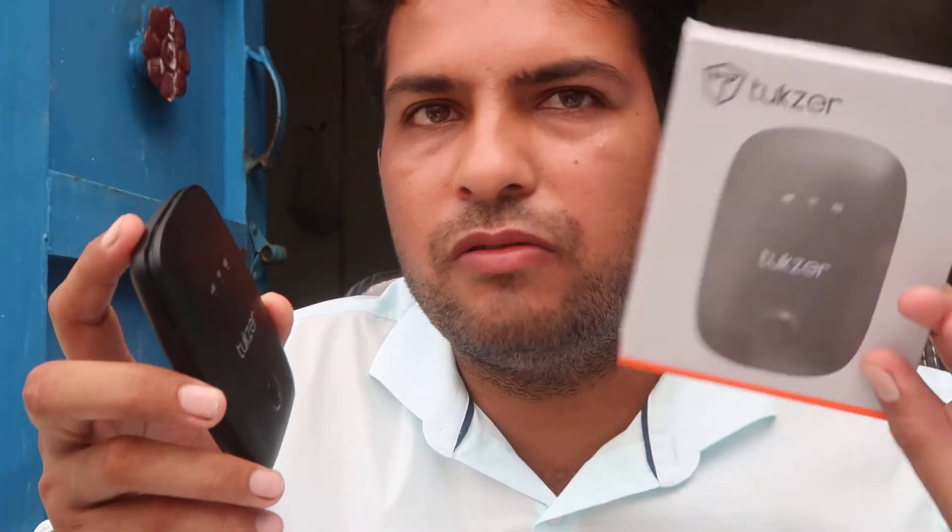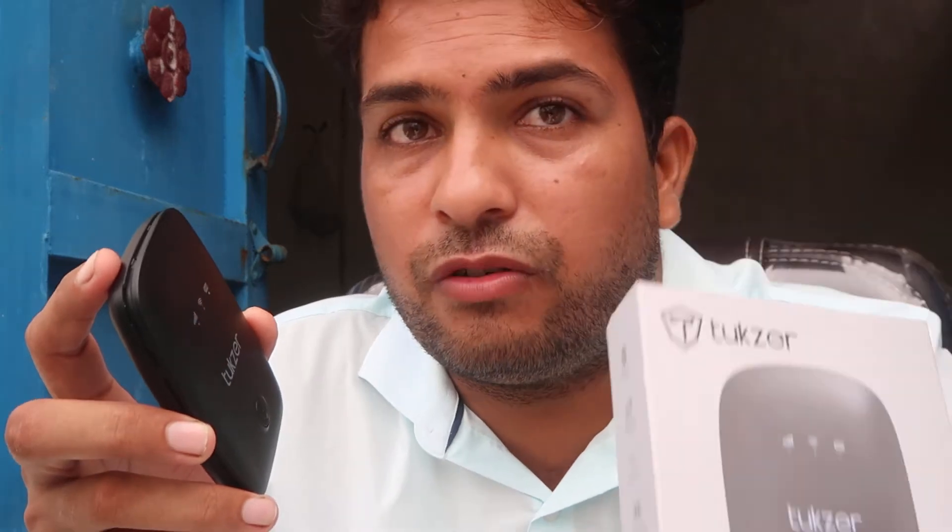Namaskar. Today we're going to talk about Tuxer. I have purchased a Tuxer Wi-Fi dongle so that I can make videos about it — specifically, how you can easily reset this dongle.